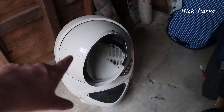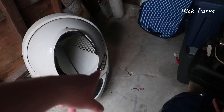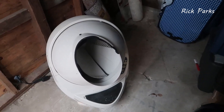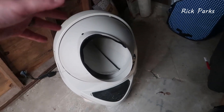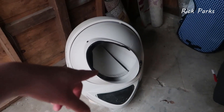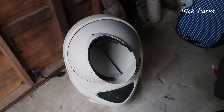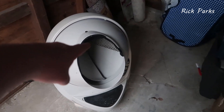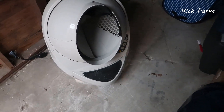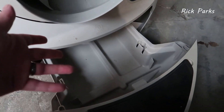I just finished cleaning it, so this is pretty much what it does. When not in use, the red icon down below will indicate if there's a cat inside the unit — it detects that. It triggered because I had my hand in here wiping down the interior. It will spin completely around and then rotate all the way back. If there were any waste in here, it would have gone through this sifted filter, which you can see, and it will dump everything down below.